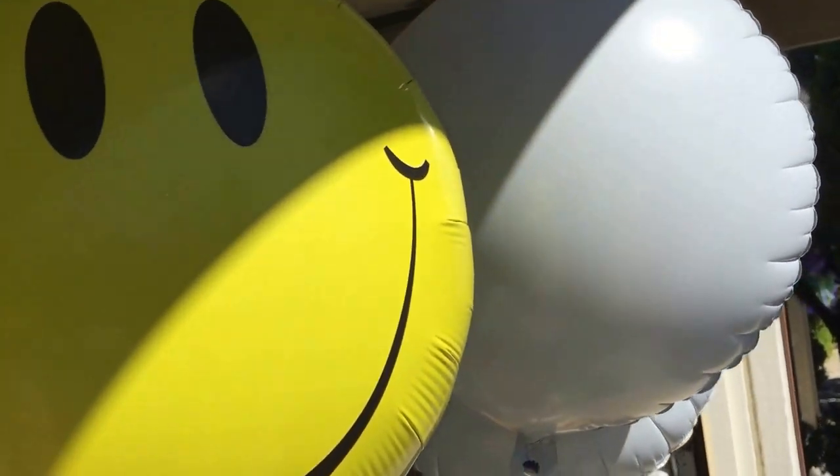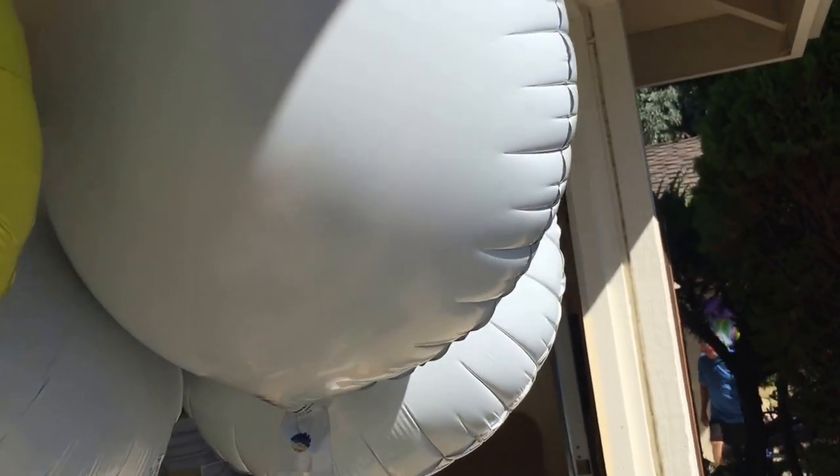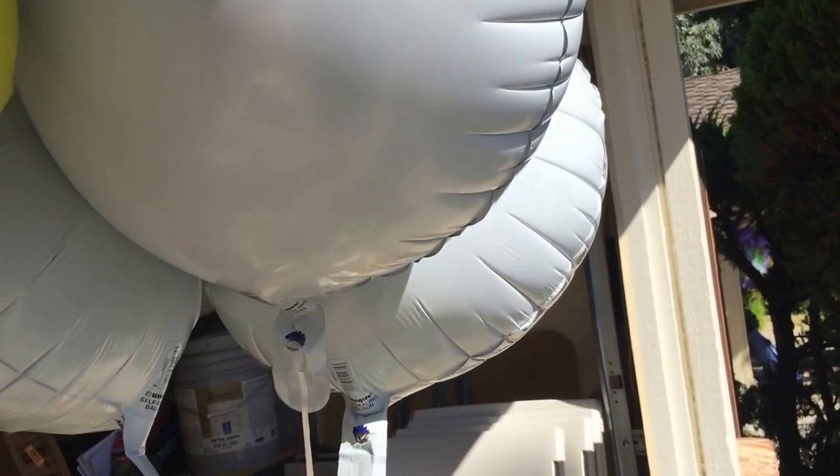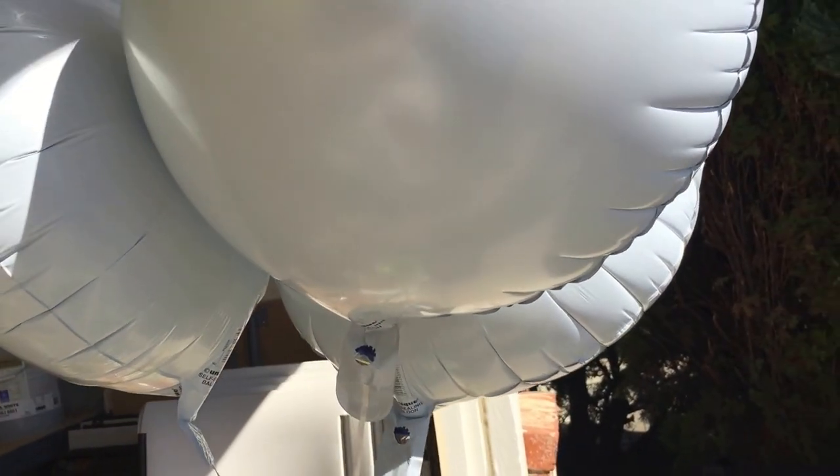Well, I think the smiley face is actually bigger than the 12-inch. So this appears to maybe be a misshipping thing or something, so I'll report that and probably see if I can get a return on it. They're not very expensive, but nonetheless.